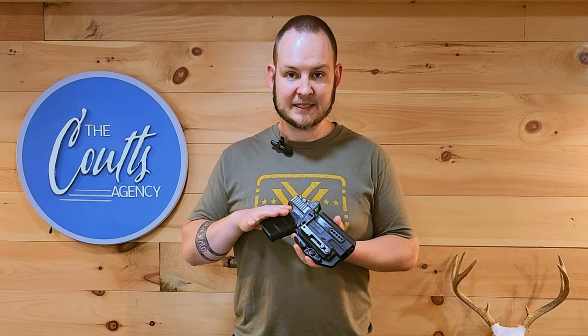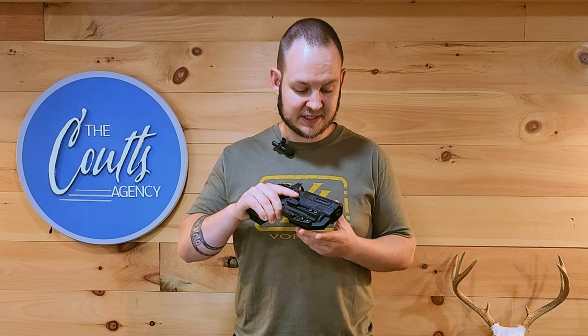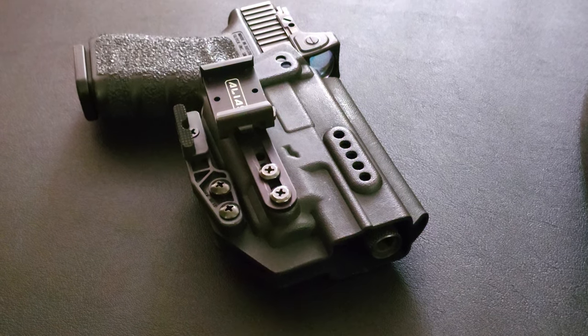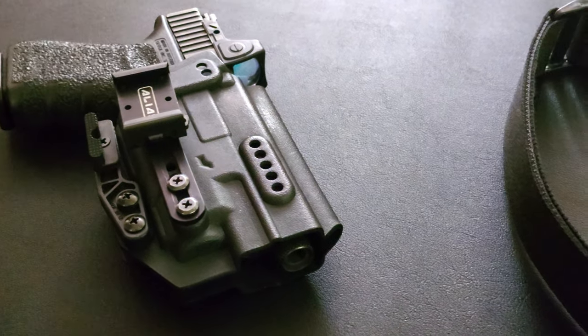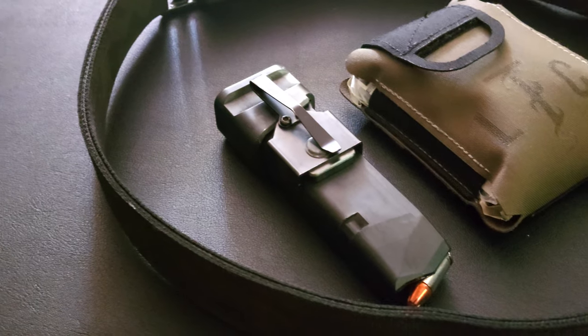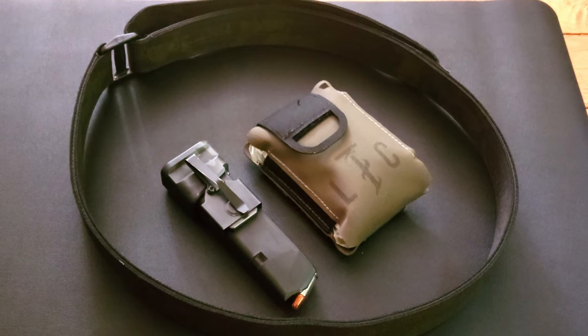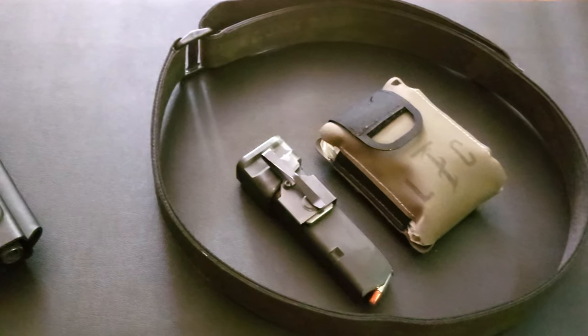I have a Glock 19 in a TH Holsters inside-the-waistband light-bearing holster. This holster is actually Glock 17 length — I got it that way because I heard, and wanted to test, that a longer holster is easier to appendix carry. After years of carrying Glock 19-length holsters, I switched to the 17 length and sure enough it is much more comfortable and easier to conceal. I have a NeoMag Alias belt clip and receiver on it, a mod wing to help push the grip into my body, a spare magazine in my front left pocket held by a NeoMag, and a Live the Creed pocket trauma kit in the same pocket.